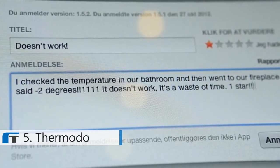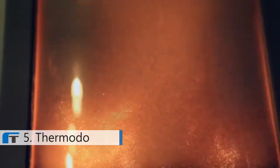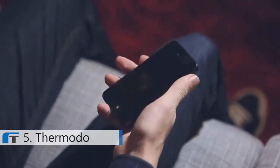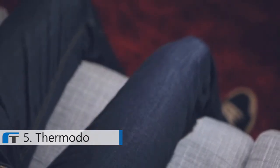One review read: 'I checked the temperature in my bathroom and then went to our fireplace and it still said minus 2 degrees. It doesn't work. It's a waste of time. One star.' This gave us a good laugh. The thermometer analogy we used in the app was obviously displaying the outside temperature, as the iPhone unfortunately can't measure the immediate temperature around you. But it got us thinking — what if it could?